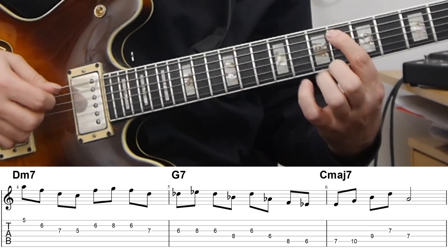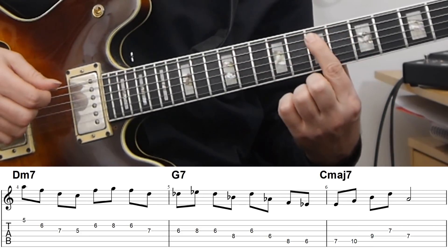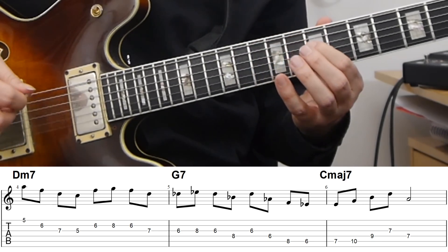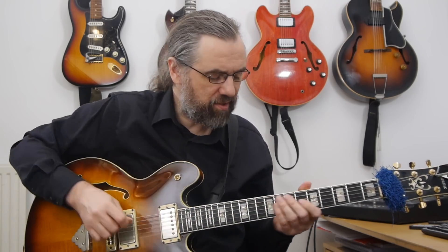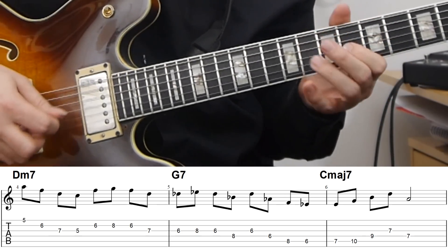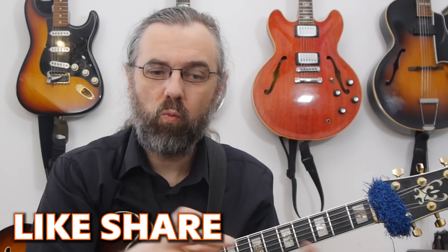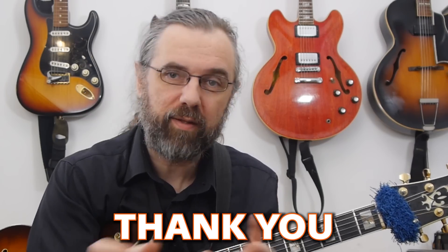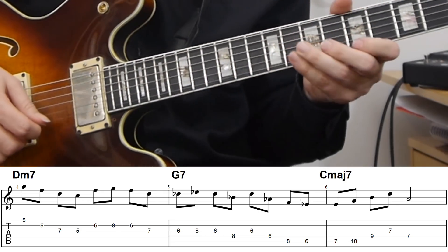Then I need to change to C major 7 by sliding up to the E and playing that melody. What you need to notice is that when changing from one scale to the next, you're not skipping around — you want it to sound like one long melody. The easiest way to do that is to connect by moving to a place in the next scale that's close to where you came from.